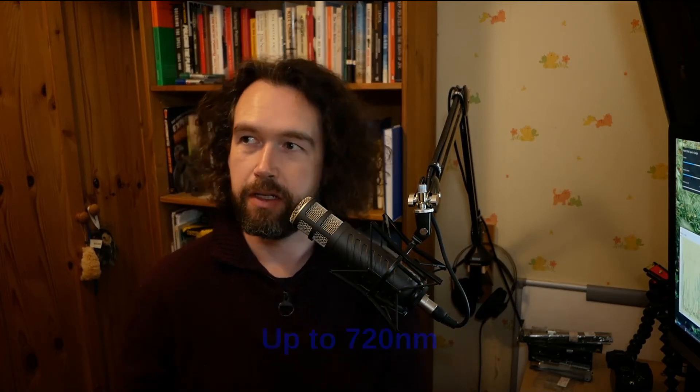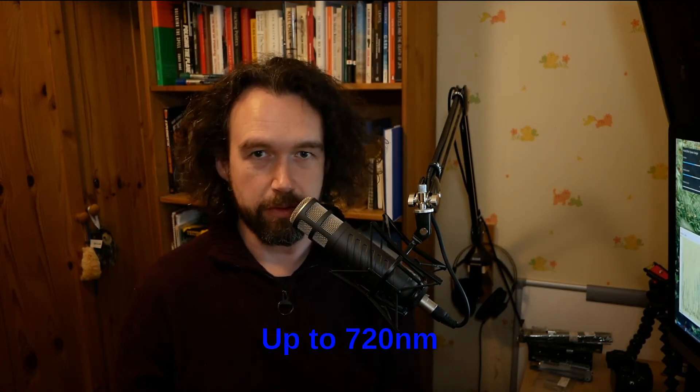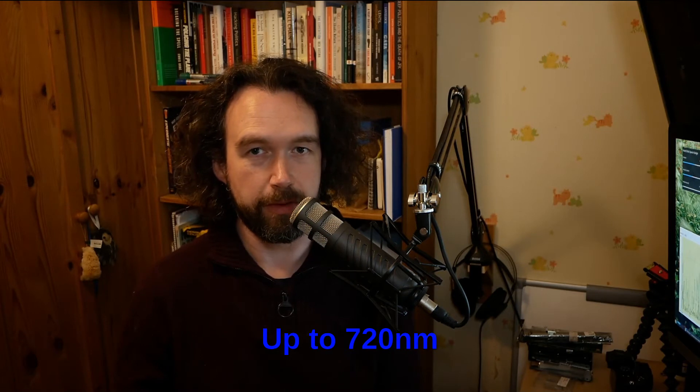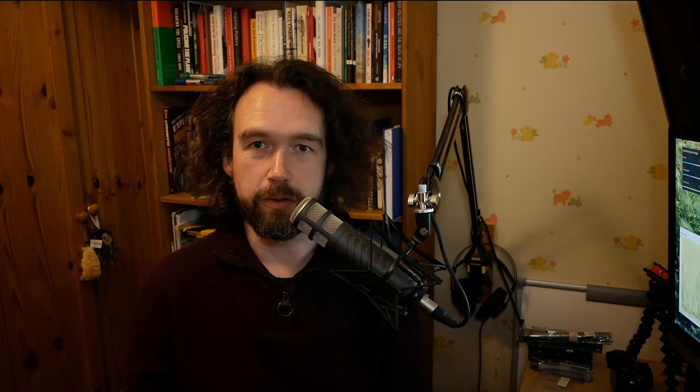What's interesting about it is that it's been converted to infrared, so it records quite a large proportion of the infrared spectrum — I think it's upwards of 720 nanometers, although I can't quite remember. I'll look that up and put it on the screen. You get some color but also extended monochrome images, so I'll show you a little bit of those.